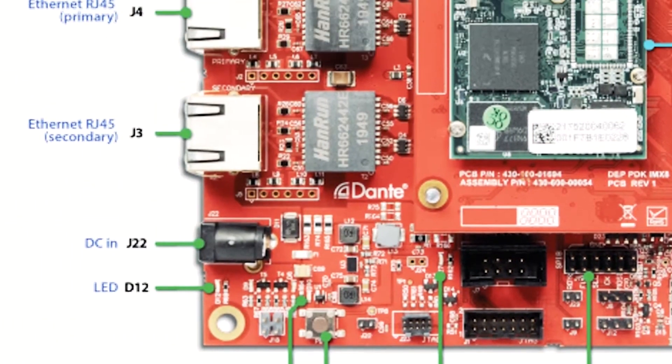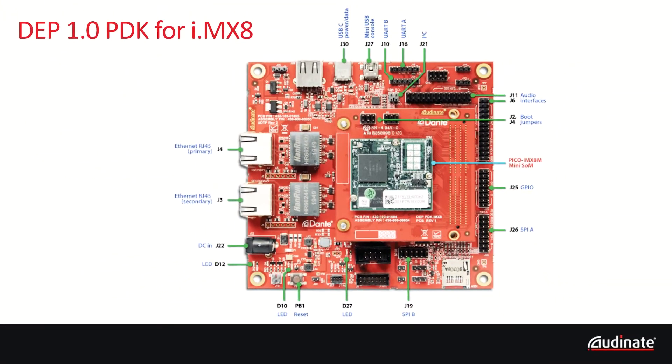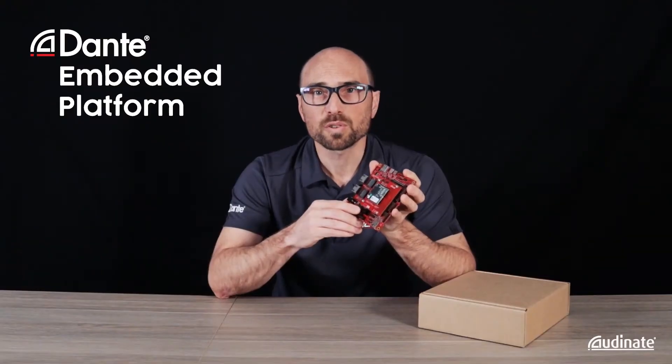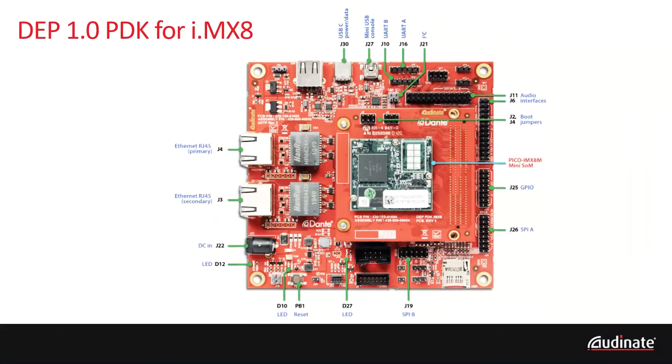Lastly we have primary and secondary ethernet ports, and under the adapter board the Marvell 88E6320 switch chip, which is software configurable for running Dante with or without redundancy and other modes, and of course the connector to our adapter board.